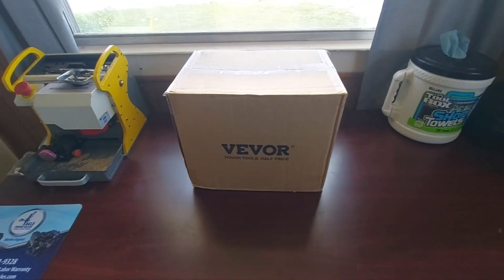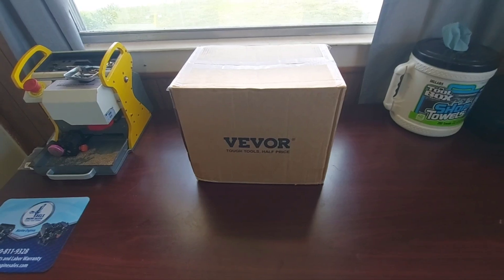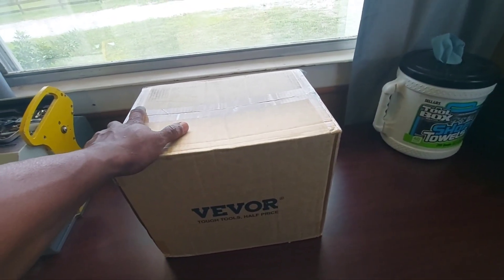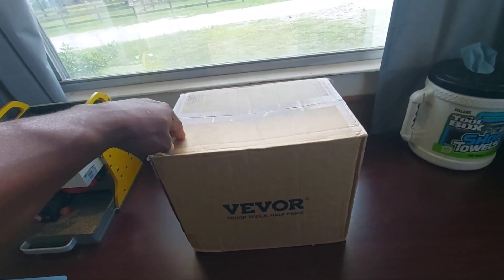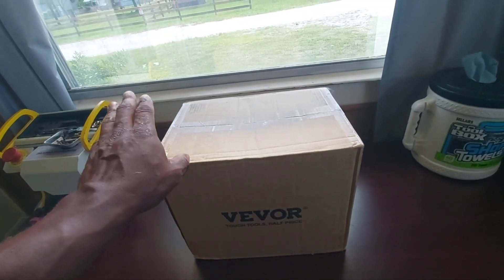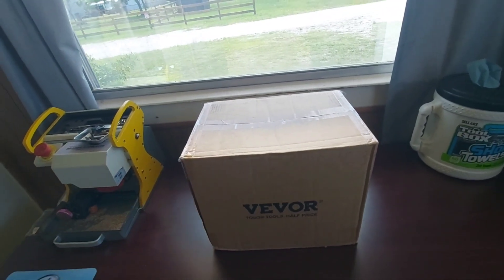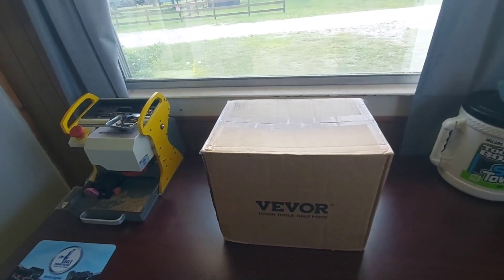LicklandCarKeys.com. I got something a little bit different today — we're going to do an unboxing. I ordered an AC kit from Vivore to be able to redo the AC system. I got two trucks, my Honda Civic, my Honda Accord, that all need to have the AC system done. So I went ahead and bought a new vacuum gauge set with a compressor pump.